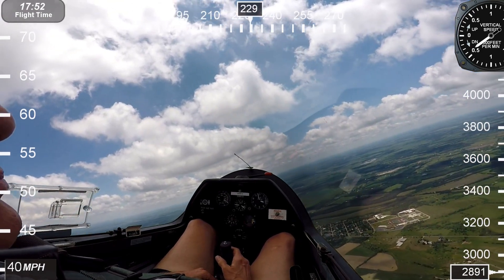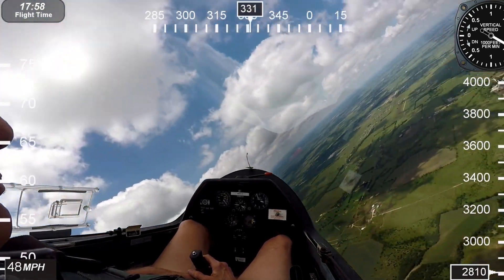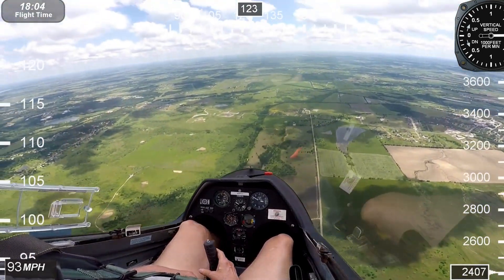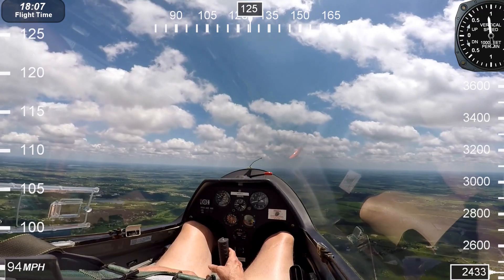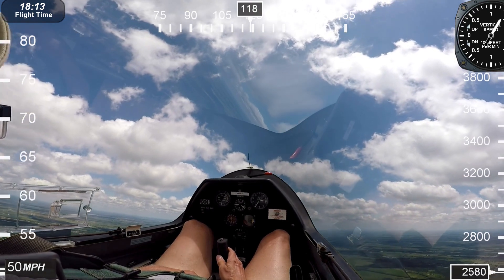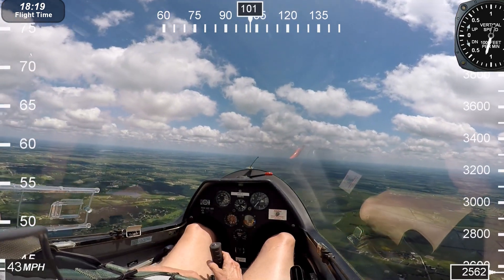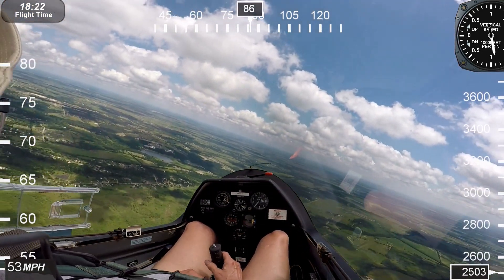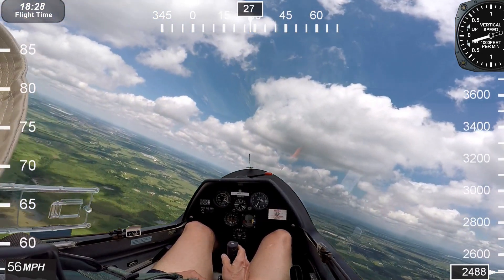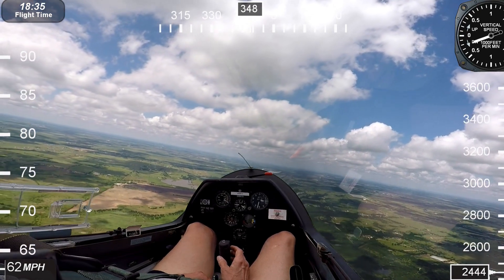I'm going to do a spin to the right. That was just about a half a turn of a spin, and then it went into a spiral dive — you've got to recognize that and not get excited with a pull-up. We have to be careful: if you're in a spiral dive and you get excited and pull up too much, you risk overstressing the aircraft.